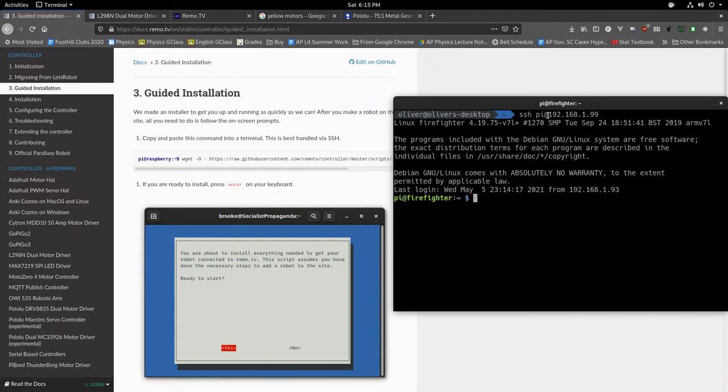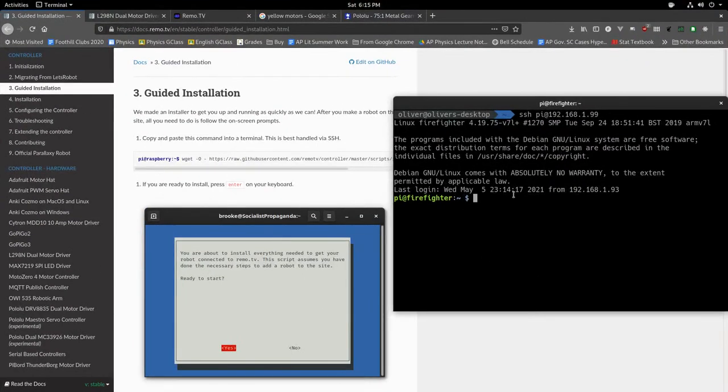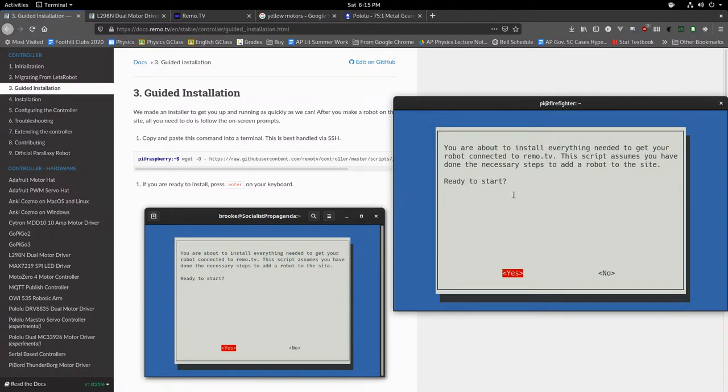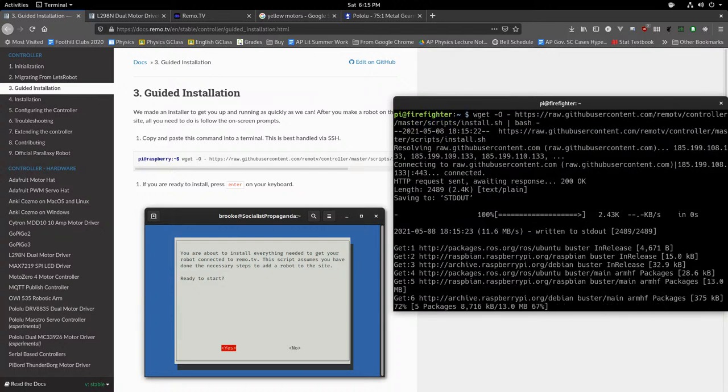Once you've got a command prompt on your Pi — either by SSHing in using 'pi@' and the IP address, or by connecting a monitor — you're going to run a command that downloads the installer for remo.tv. Remo.tv has a component that runs on your Raspberry Pi to handle all the video streaming. Run the command and it'll ask you some questions; use the arrow keys to switch between options and Enter to select.